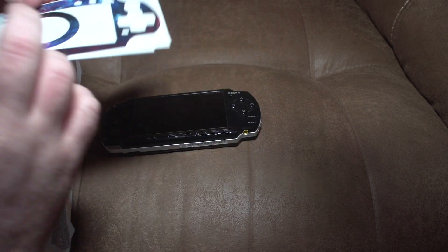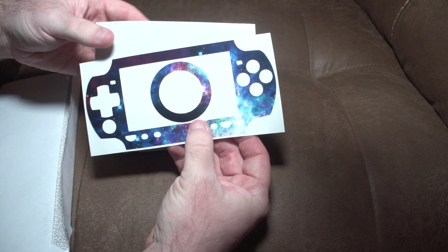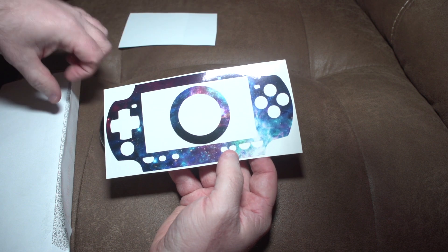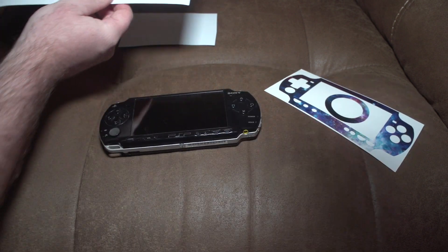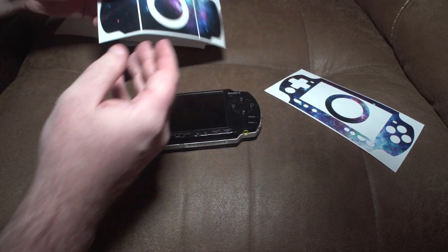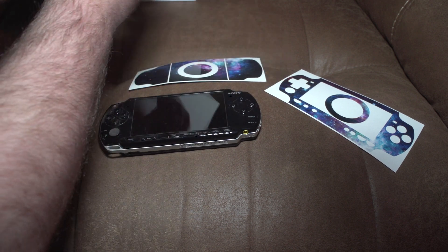Before we clean it, let's look at the skins. I got the Galaxy skin off of eBay — it came from Canada and it only cost me $12. It comes with a front skin and also a skin for the back, and these look really nice. What you're seeing on camera looks just as good as it does in real life.